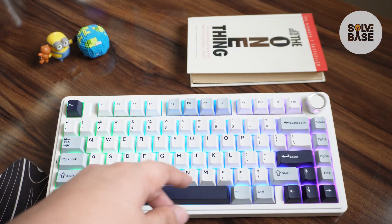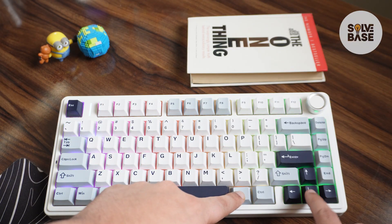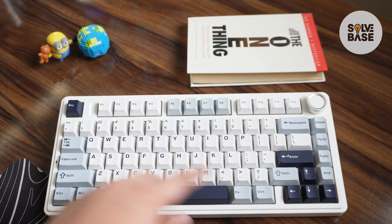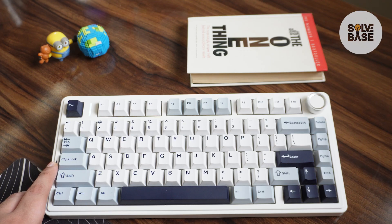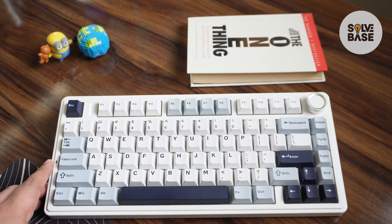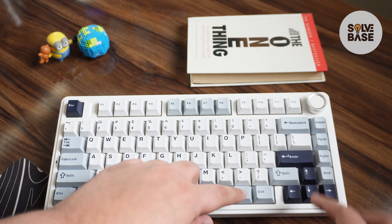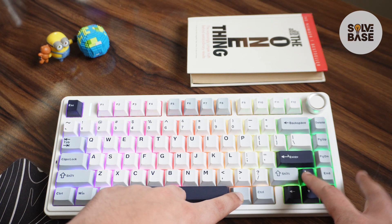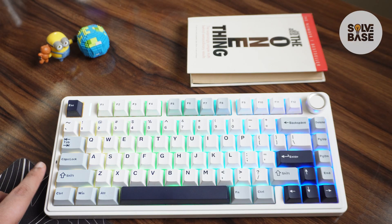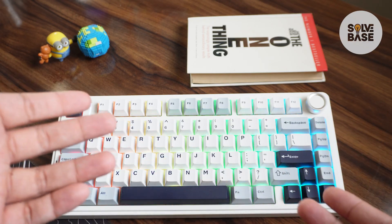The first method is to press the function key and the down arrow key to completely turn off the light. You're going to see the caps lock light turn on — that basically means it has reached the maximum potential to turn off the RGB. If you turn it up, it lights up again, meaning it has reached maximum brightness.